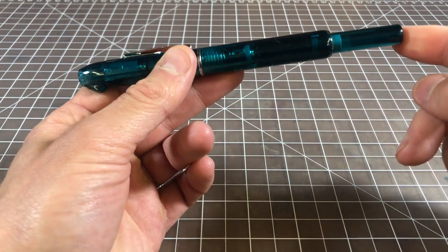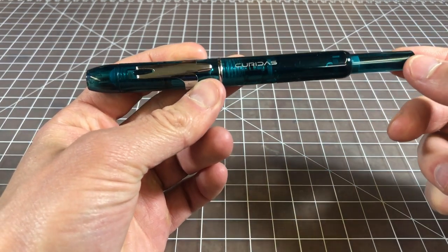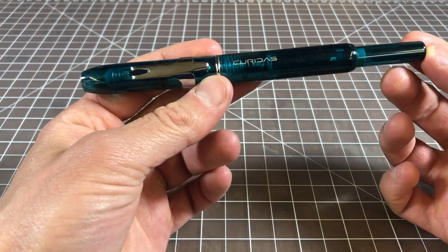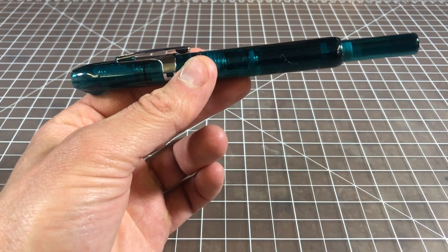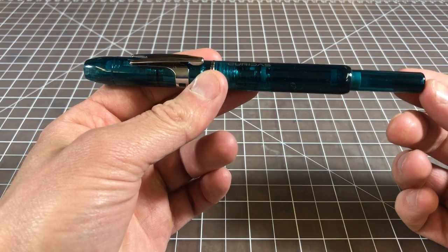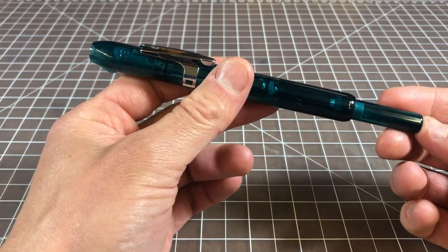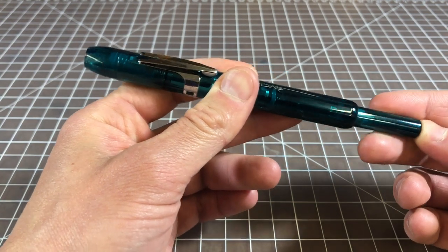It is a push-button style, so not a twist style. It's a lot like the Pilot Vanishing Point, but there are a number of key differences. Just from a fundamental standpoint of size and function, the best comparison is going to be the Pilot Vanishing Point. Platinum has not released a retractable fountain pen before this, so it's sort of a new entrance to the market, but there are a lot of signature Platinum features you could look at and see — it makes sense that this is a Platinum. The number one will be that steel nib, which we'll get into in a minute.